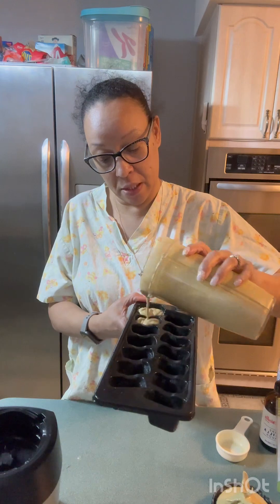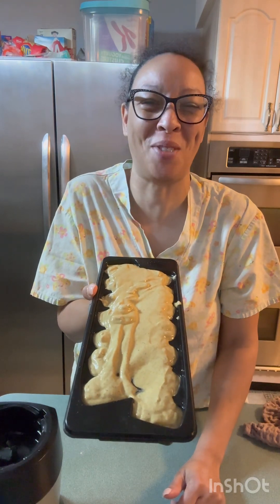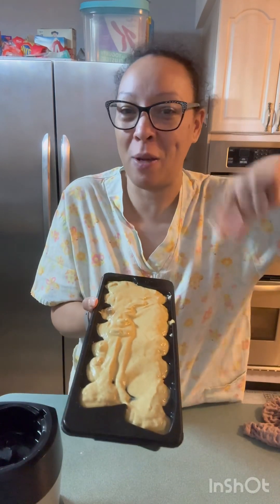I'm gonna fill this up and then I'll be back. I know I overfilled it — it wasn't supposed to be like this, but I wasn't gonna use a separate tray. One of the dogs threw up in your ice tray! Once I freeze this, you put it back in the blender.